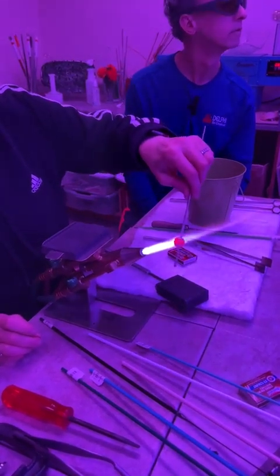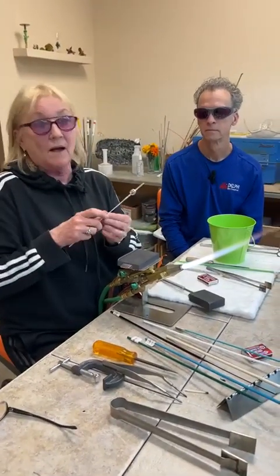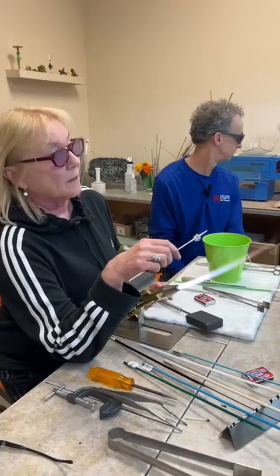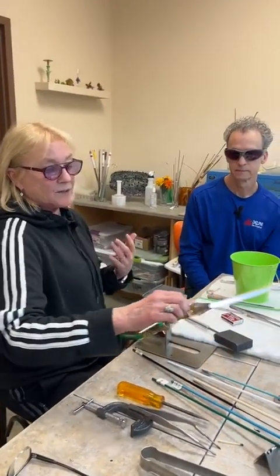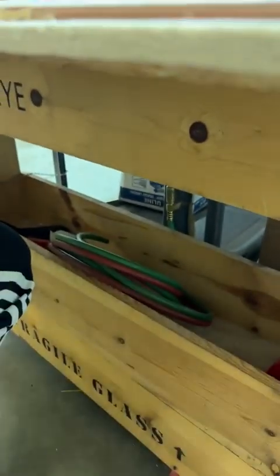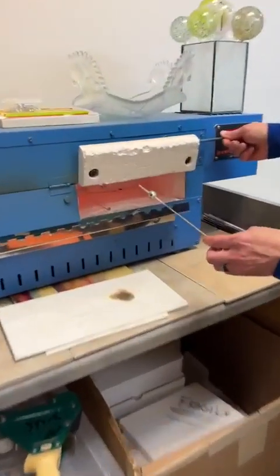So how long do you anneal the bead? That's like fusing — you anneal it based on its size and mass. For this size, I would probably anneal it for at least an hour and a half. When I take it out to put it in the annealer, I actually sometimes hold it under the table in the dark — you can see the glow. That's telling me it's still carrying good heat. As long as that glow is almost gone, then I stick it in the annealer, because if you put it in too soft you'll pick up texture from the fiber blanket.